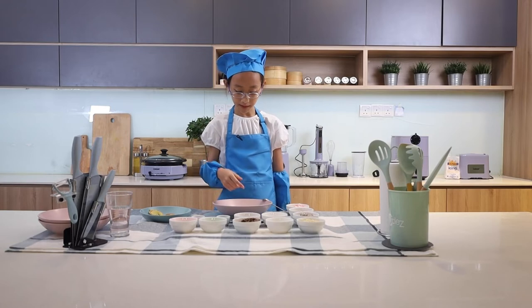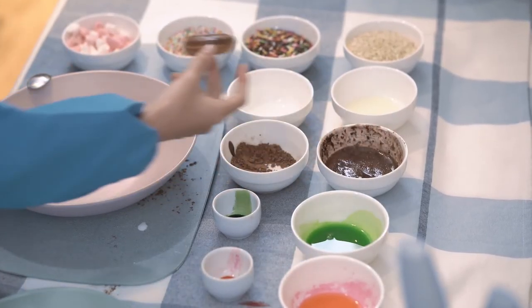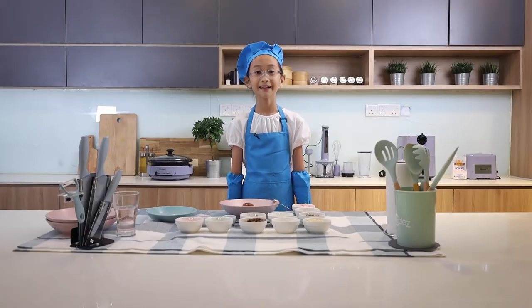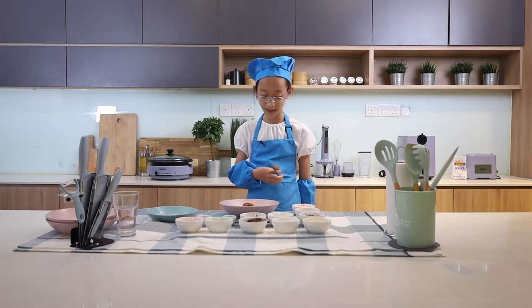We've done the pink and the green. Next will be my favourite, the chocolate one. I ate the imperfect one and it's actually really good. And now I'll add all the toppings.